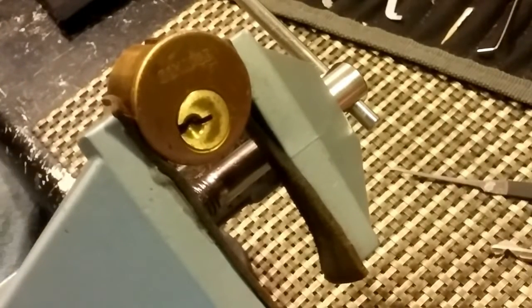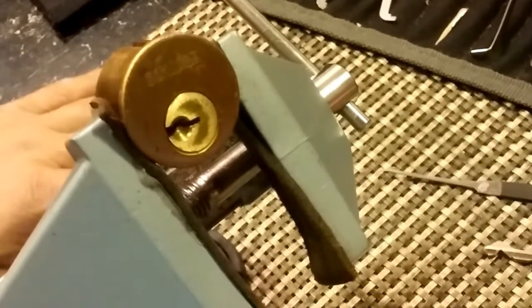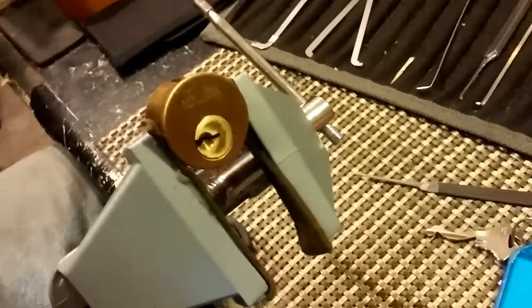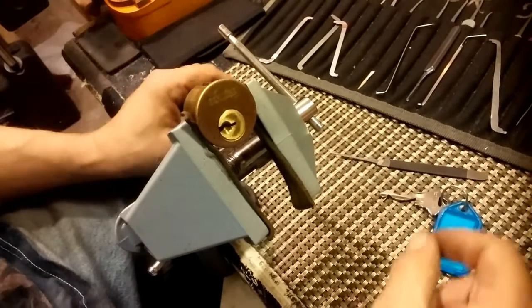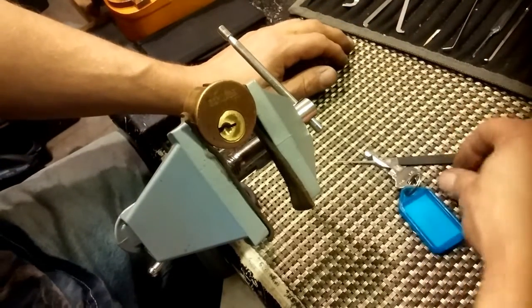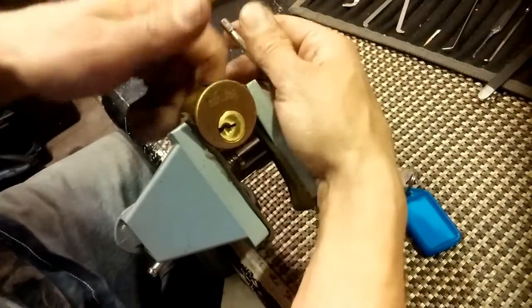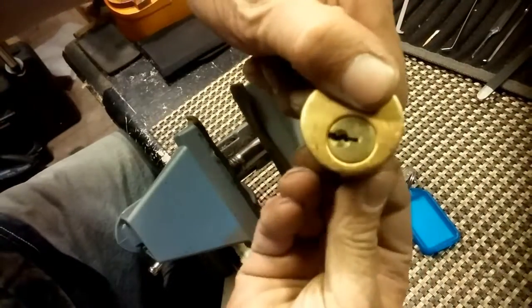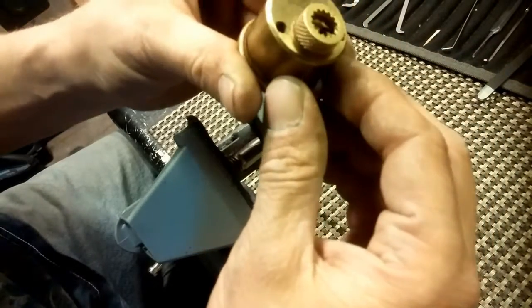As soon as I dropped that tension wrench, I knew this sucker was going to open. That flying tension wrench syndrome happens to me every time, but I know I'm close as soon as that happens. Let's see here. I think it happened to me yesterday on the lock I was doing. Anyway, it is picked. He said do not turn it 180, so we are not going to turn it 180.